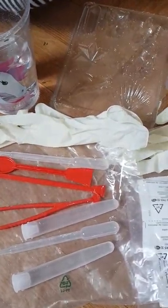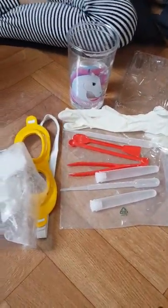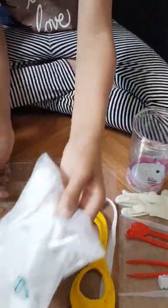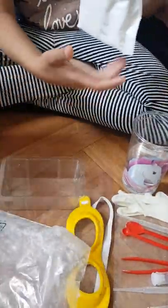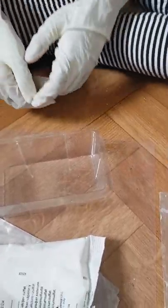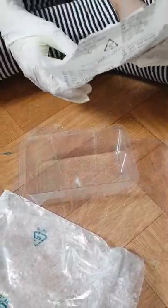I already opened it and put the things out here. We're gonna start making it because it will take a long time. So basically, the first step is to take this little tub, then you take this Paris plaster powder — I'm not sure what it's called — and you put it in. This powder makes a lot of mess, so be careful.